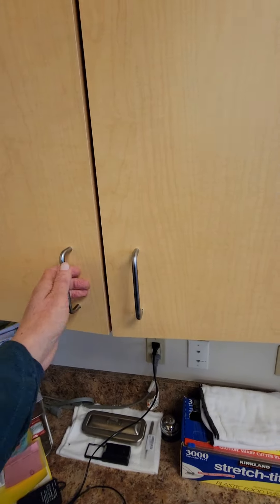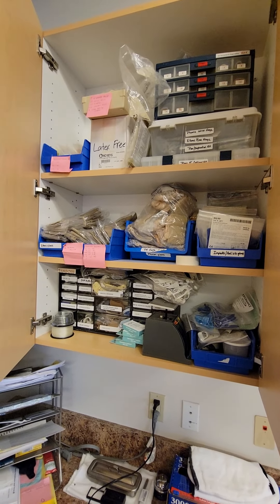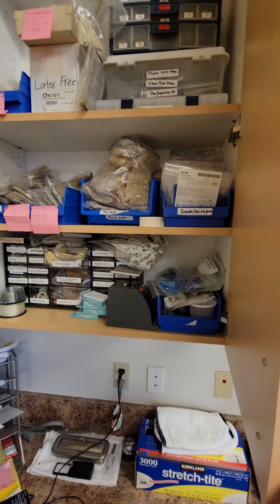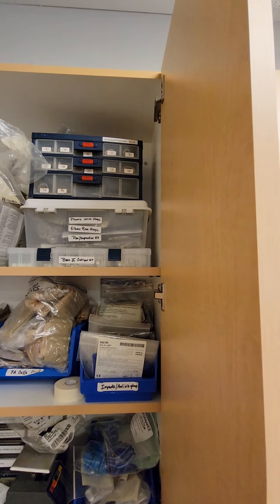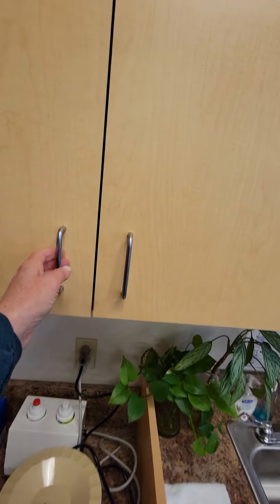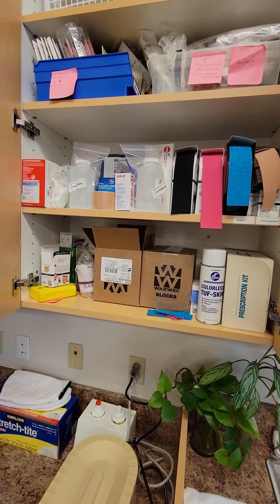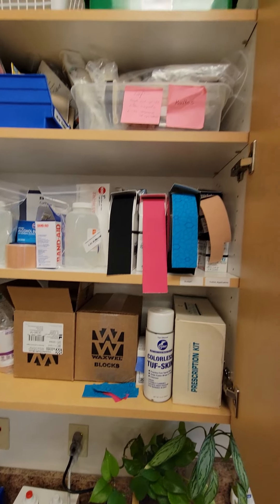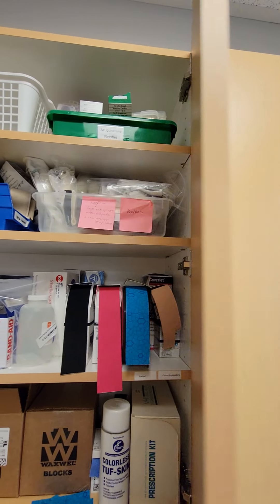This one in the corner will have some of your dynamic splinting components — isotoner glove, anti-vibration (those are pretty old). Some Coban is right there, just so you know. And the oval-8 aids. Again, some of this, if not most, is still here from when you were here last — it'd be fun for you to go through if you wanted to. K-tape, paraffin, wrist restore, and I think there's some Comfort Preen somewhere in there. Some heel bows up there.